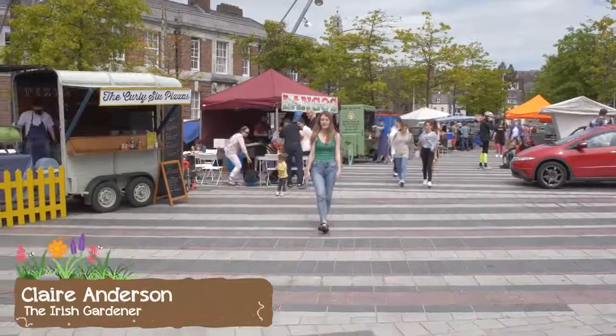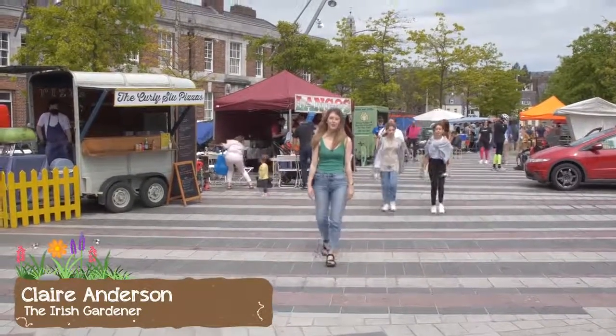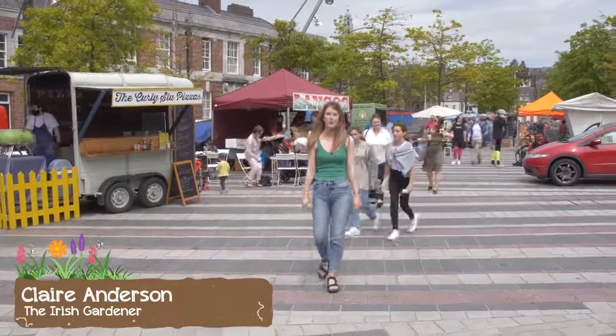Hi, I'm Clare, and we're here with the Irish Gardener. We're in Cornmarket Street in Cork, and we're about to meet Brian and go up to Cork Rooftop Farm.